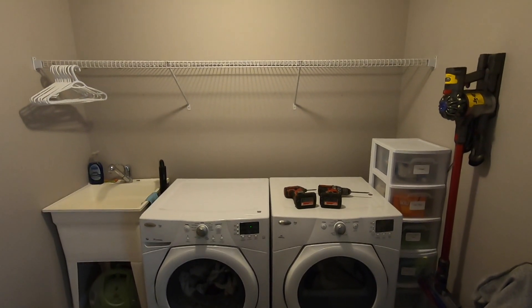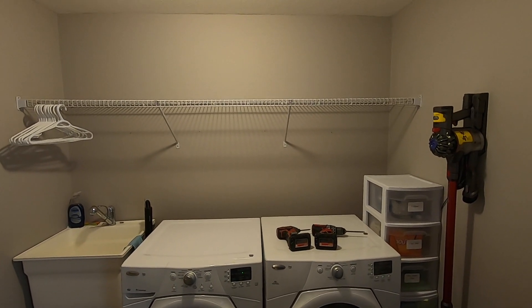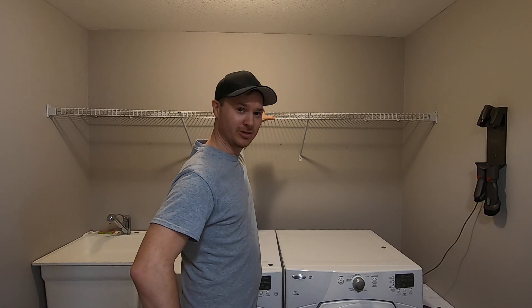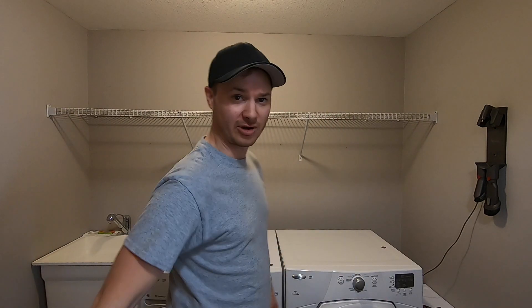So here's the laundry room. I'm just going to put the upper cabinets in now, just the carcasses with a couple shelves, so we can get some stuff put away. And then I can rip everything out and start working on the floor. I need to take down this rack. I'm going to be putting two upper cabinets in here — no doors, no trim or anything like that, just installing for now. So let's get started.